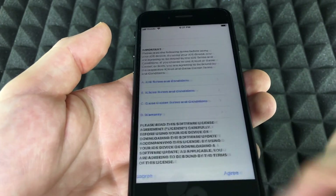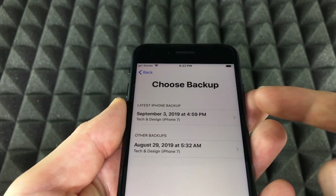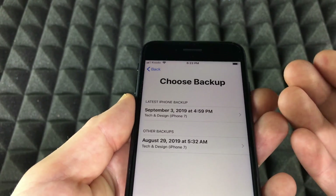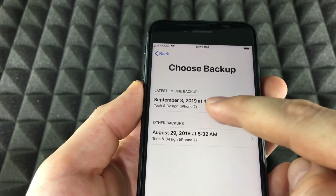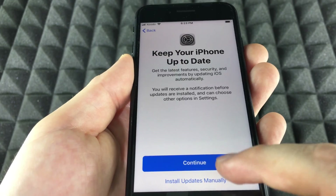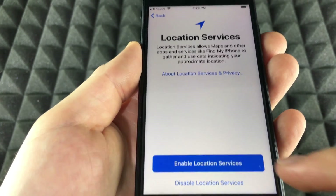Scroll down, tap Agree. From there you'll see your available backups — maybe just one. Choose the latest one. Once selected, you'll see a Continue option. Tap Continue, then you'll see the Enable Services screen.